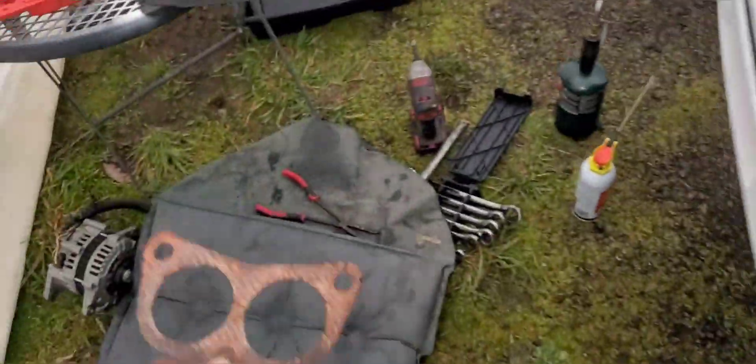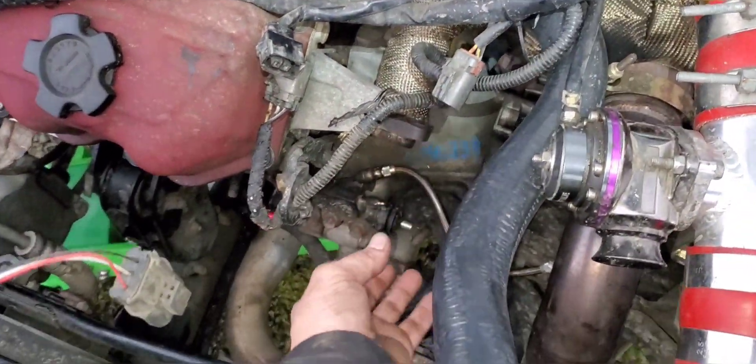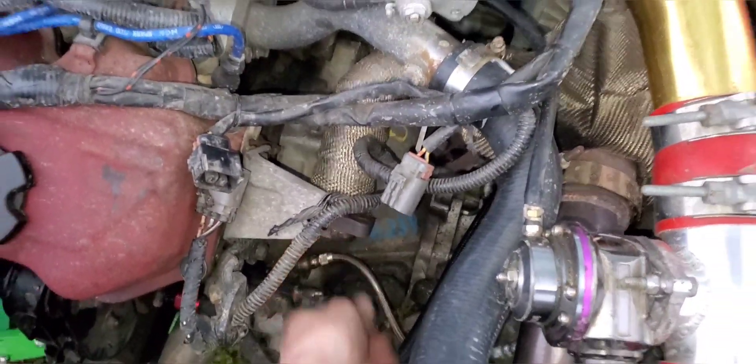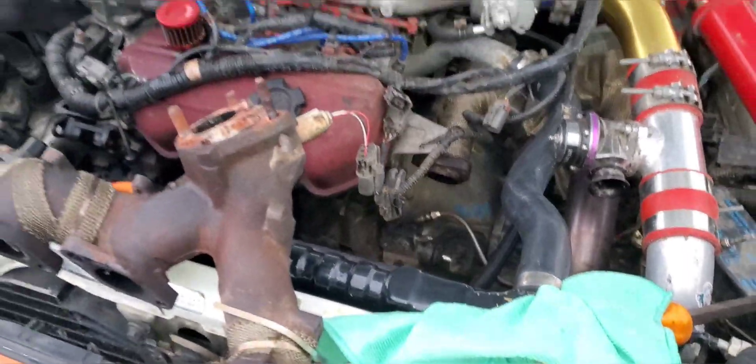I'm going to grab the other manifold probably tomorrow since we're losing daylight pretty fast. Probably get all this rounded up for today and we'll come back at it tomorrow with that other manifold on there. Hopefully we don't have to cut this pipe at all because it doesn't really have any flex to it, so I hope I don't have to cut that and angle it up — but we'll see where we get to.